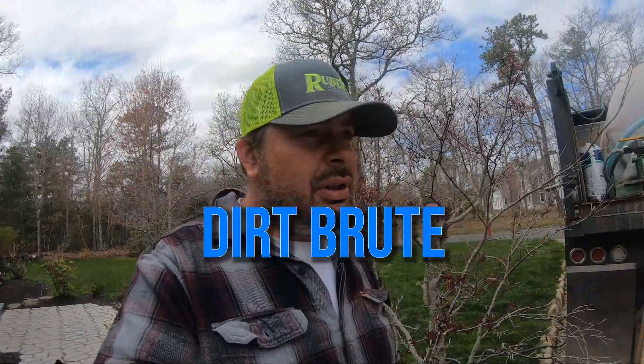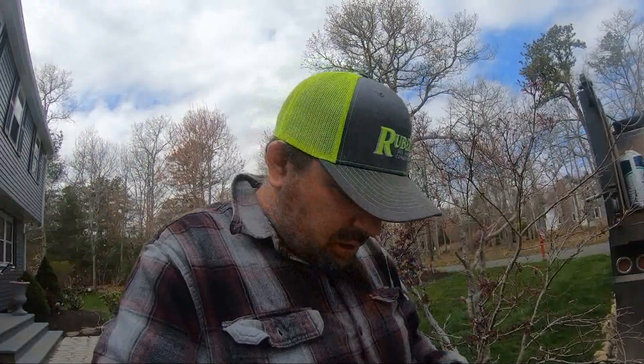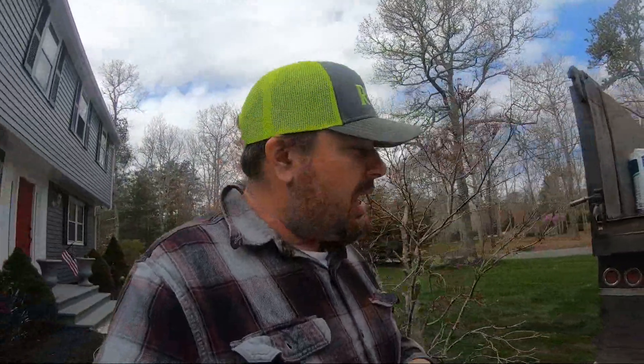I haven't made a video in a while — it's been a few weeks. I made a video but I had to take it down because there may be some court issues with the machine that I bought. Some of you got to see the 315 excavator that I bought, but I'm taking the dealership to court over that because of stuff I can't talk about at the moment until the lawyer tells me I can.